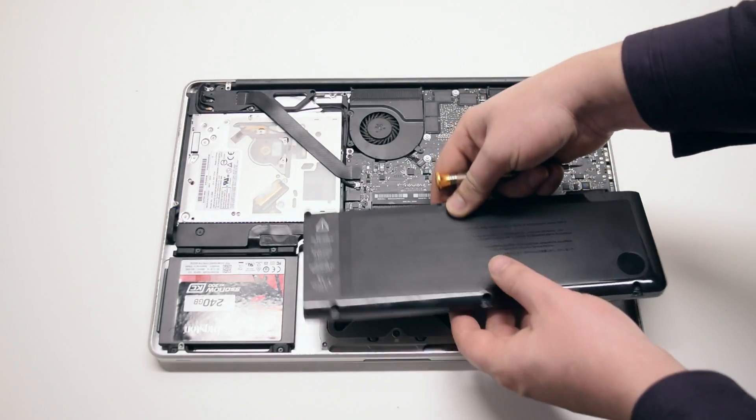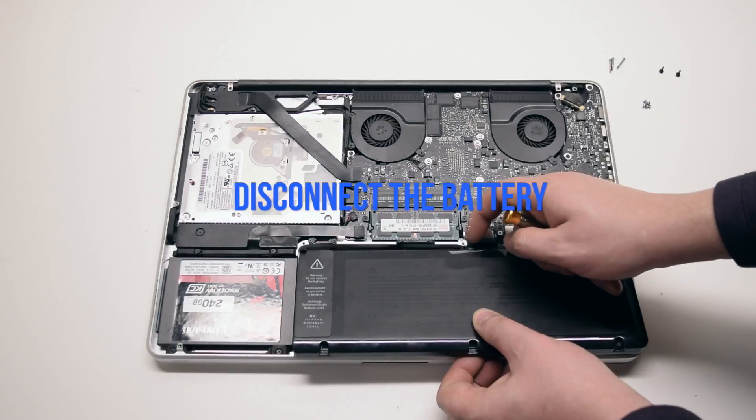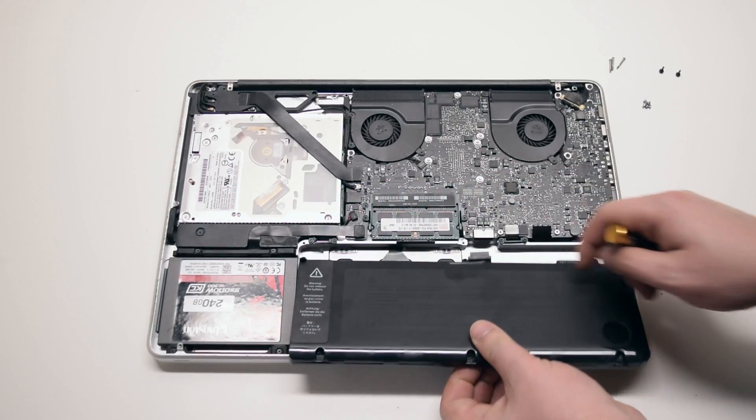Pull up and remove the battery out of its socket. It's still connected to the logic board. Disconnect it by prying left to right with your fingernail.